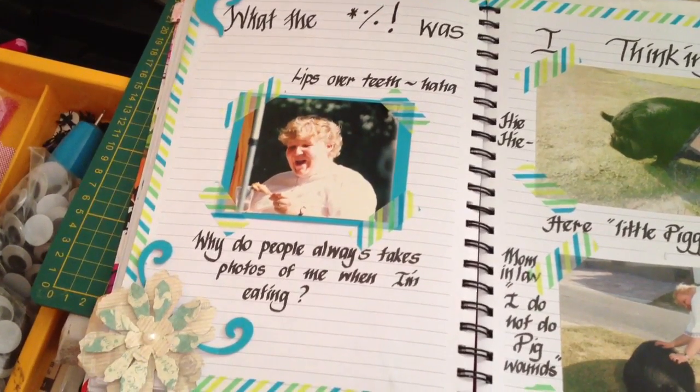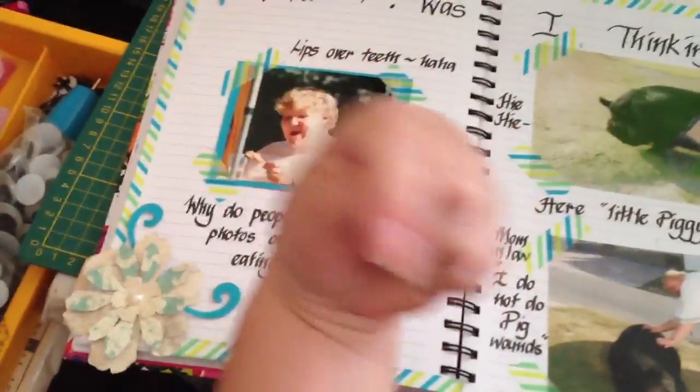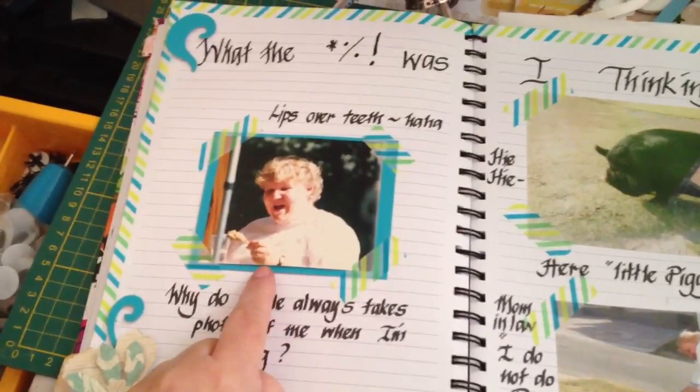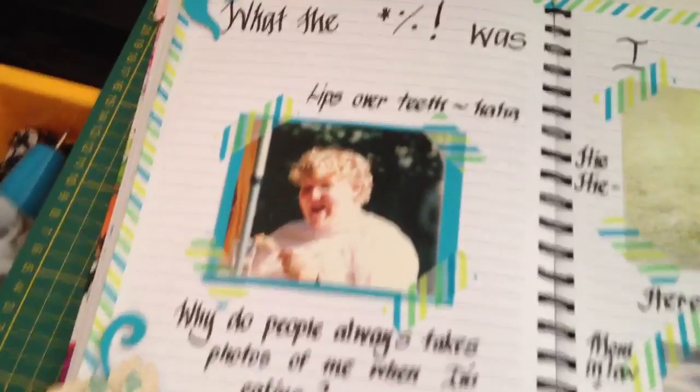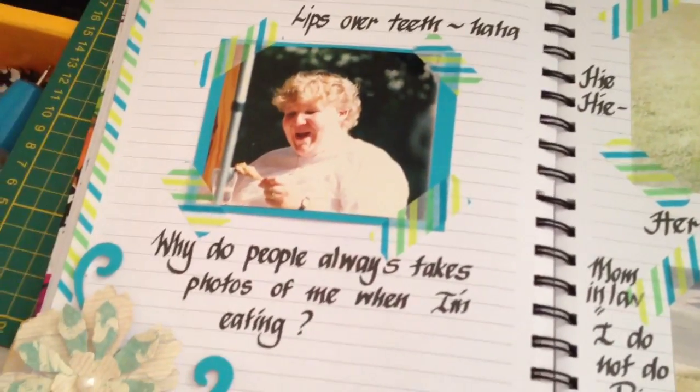Hi you guys! One Happy Crafty Chick has got a challenge and I'll put all the details down below in the bar. Here is a very unflattering photo of me — people usually take photos of me when I'm eating, so yeah, not so nice.